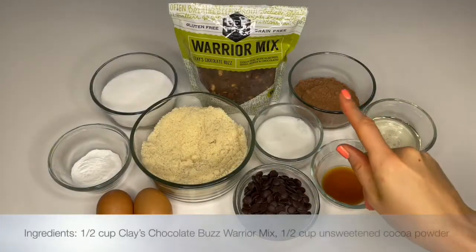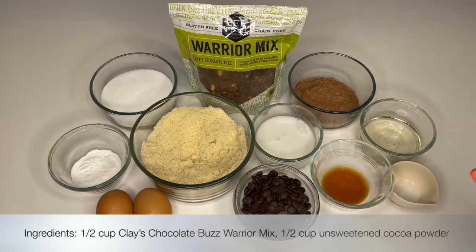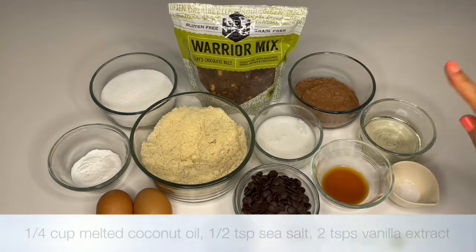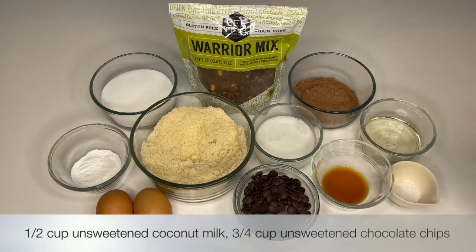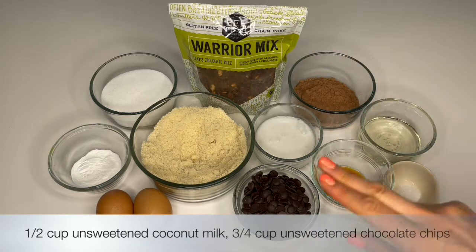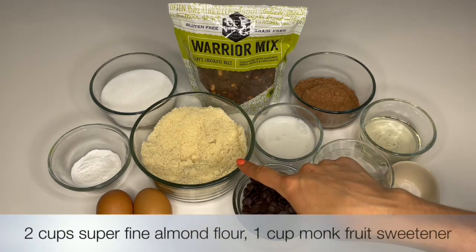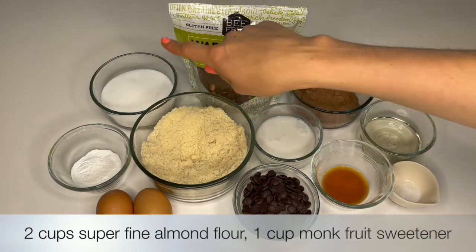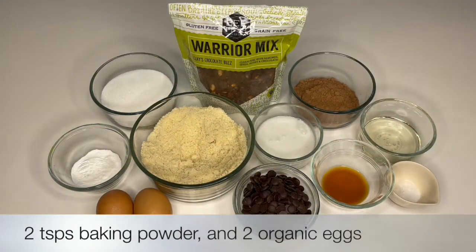You're going to want Be Free's clay chocolate buzz warrior mix, a half a cup of unsweetened cocoa powder, one-fourth a cup of melted coconut oil, one-half a teaspoon of sea salt, two teaspoons of vanilla extract, one-half a cup of unsweetened coconut milk, three-fourths a cup of unsweetened chocolate chips, two cups of superfine almond flour, one cup of monk fruit sweetener, two teaspoons of baking powder, and two organic eggs.